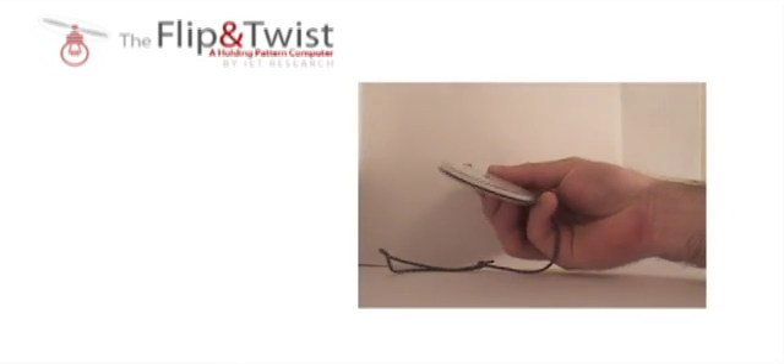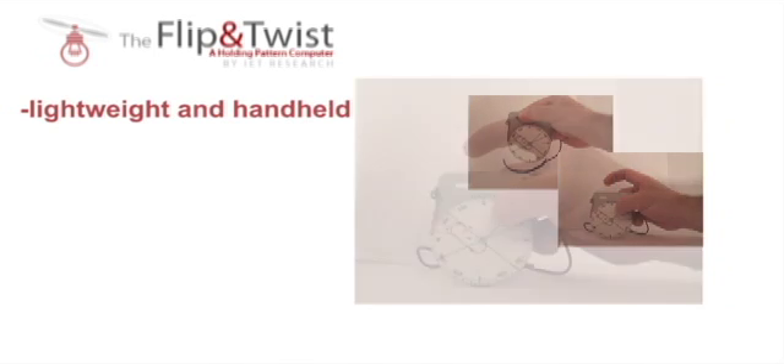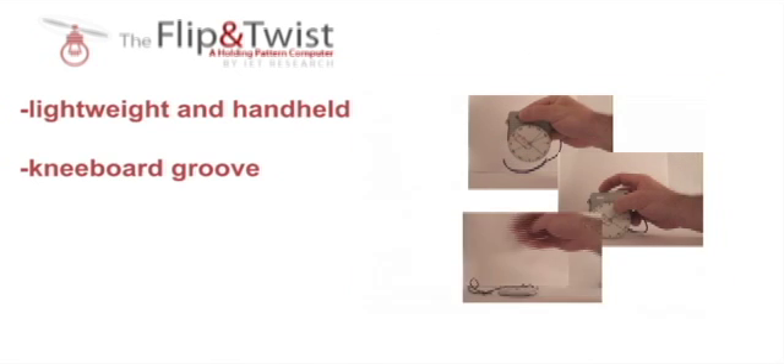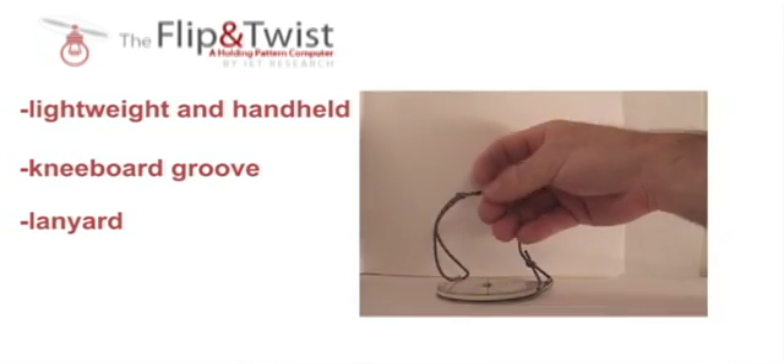At only a quarter inch thick, the Flip and Twist is lightweight and handheld. It features a groove right here to help easily snap it into your favorite kneeboard. It also comes with a lanyard that will keep it from falling to the cockpit floor.